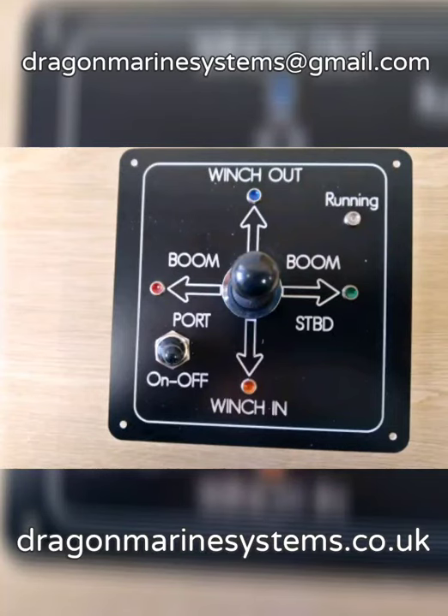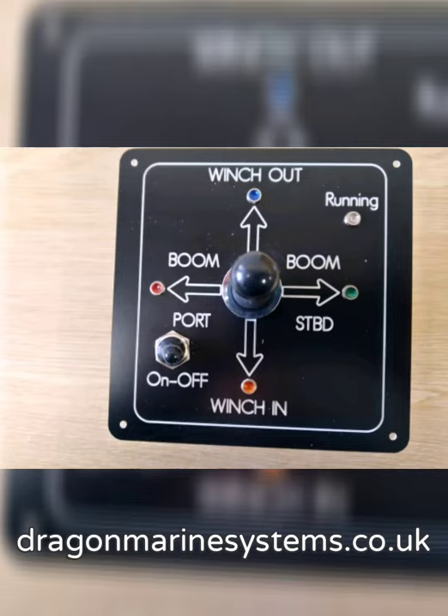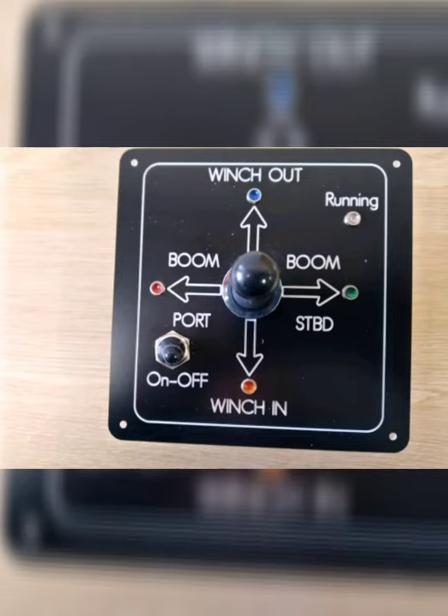Hello and welcome to this Dragon Marine Systems video. Today we are looking at the four position joystick controller panel. This panel is used to control motion in any one of four directions. The panel has an on/off switch to prevent accidental operation of the joystick and a running light when the panel is in operation.